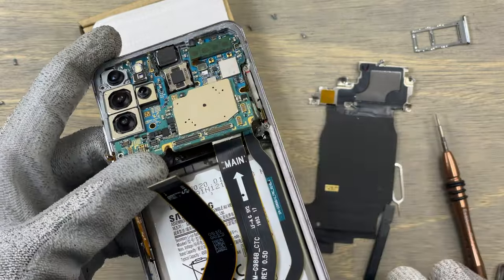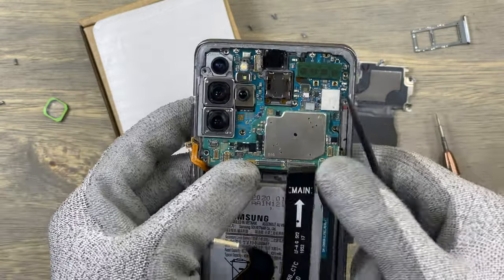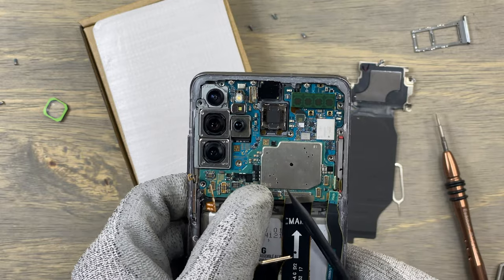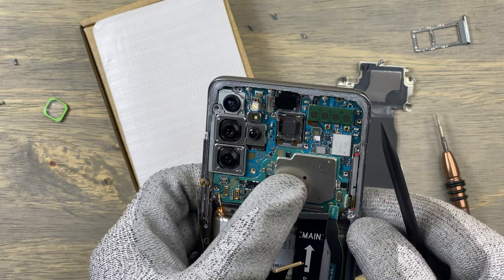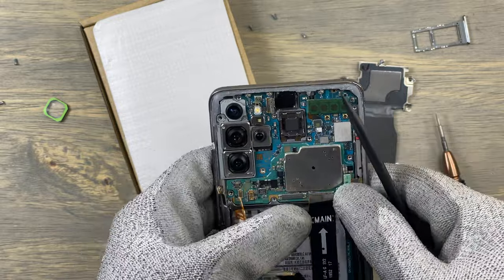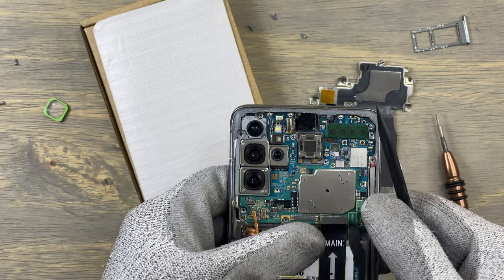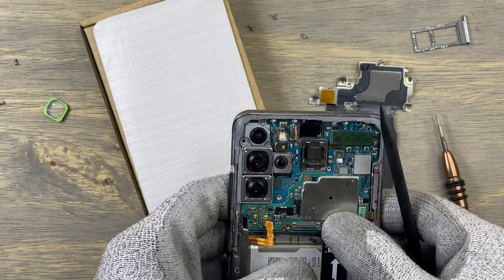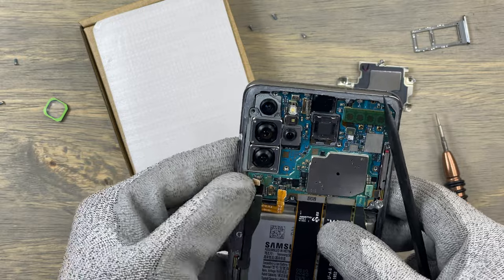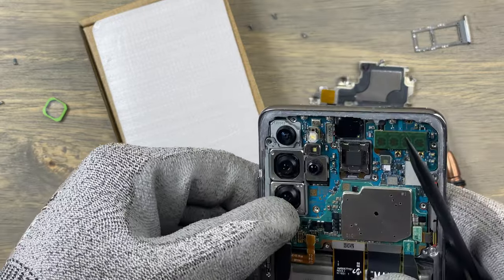Just follow along as I do it. Remove all the flex cables to create more clearance and make sure the motherboard is sitting firmly before you start connecting anything. Reconnect all the flex cables the same way that you disconnected them — no particular order, but you should always connect the power cable last. Make sure everything has been connected and start the reassembly of the phone.